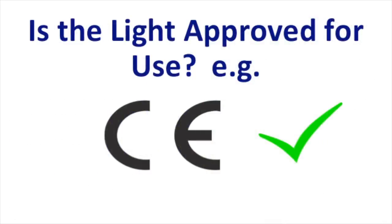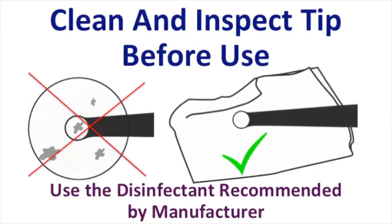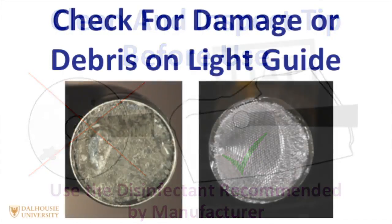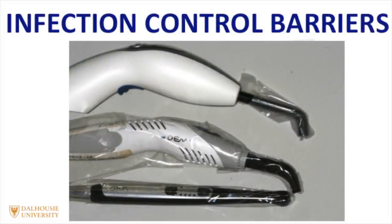It's important to make sure the light has been approved for use in your country. For example, does it have a CE mark, or is it CSA and Health Canada approved for sale and use in Canada? Before light curing, the first thing to do is to make sure the light is clean. Use the disinfectant recommended by the manufacturer to clean the light. Check to see if there's any damage or debris on the end of the light guide, and if there is, remove it.